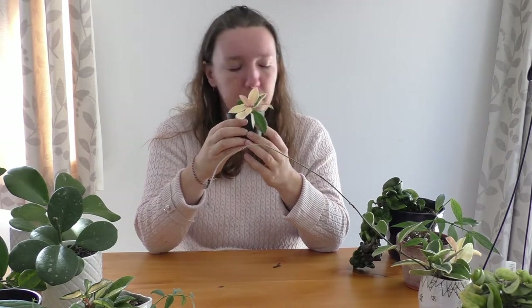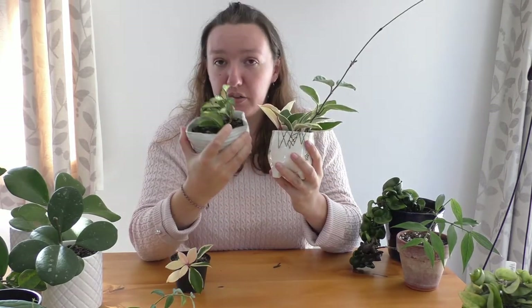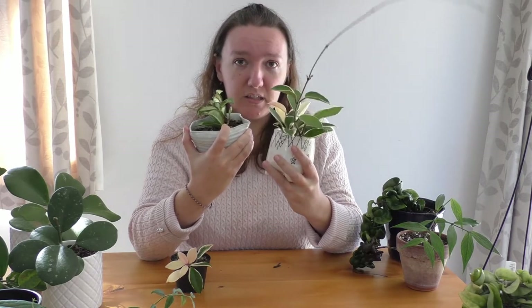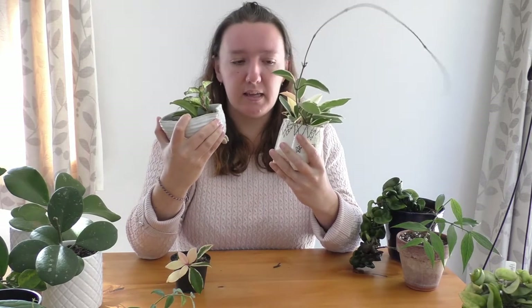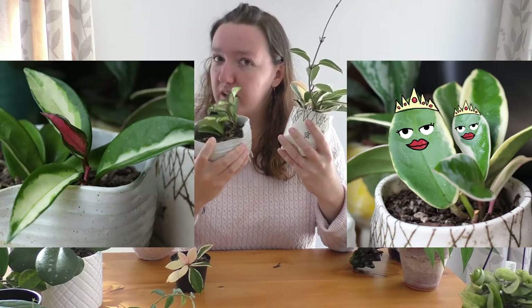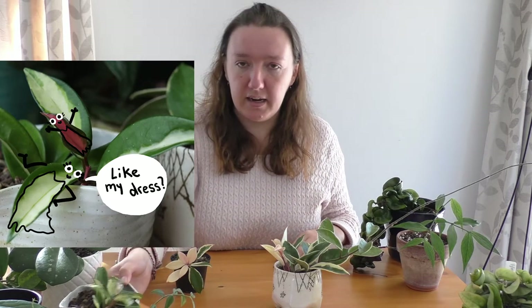The next plants I want to talk about are my Crimson Queen Hoya. The Crimson Queen is different from the Crimson Princess — the Crimson Princess has the variegation on the inside of the leaf, and the Crimson Queen has the variegation on the outside of the leaf. An easy way to remember this is that the Crimson Queen wears her variegation like a crown, and the Crimson Princess wears her variegation like a gown. I love them both and I can't actually choose which one's my favourite between the two.